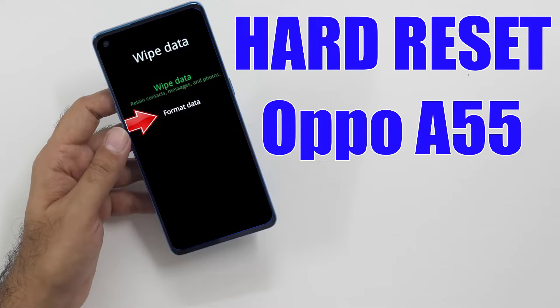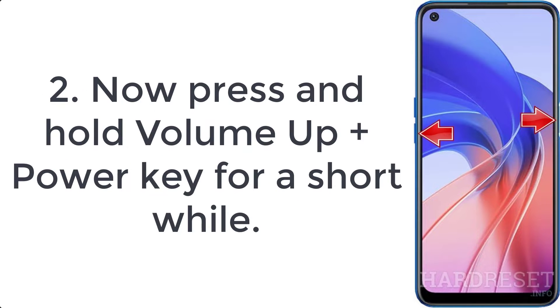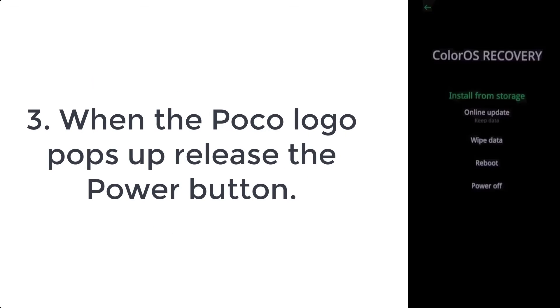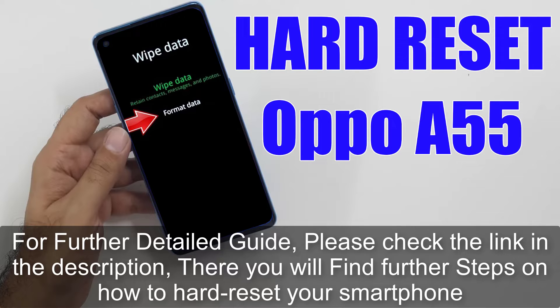How to hard reset OPPO A55. Step 1: switch off your phone by pressing the power key for a few moments. Step 2: hold volume down and power button for a short while. Step 3: let go of all keys when recovery mode pops up.